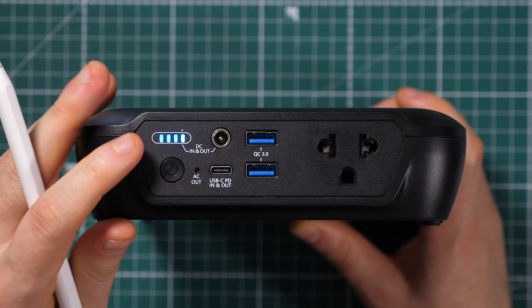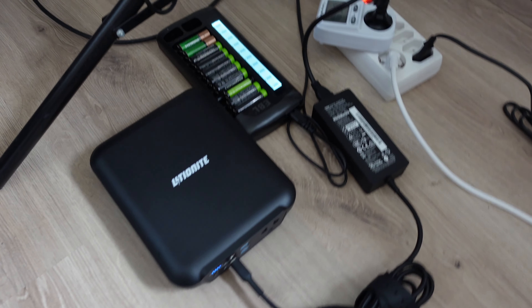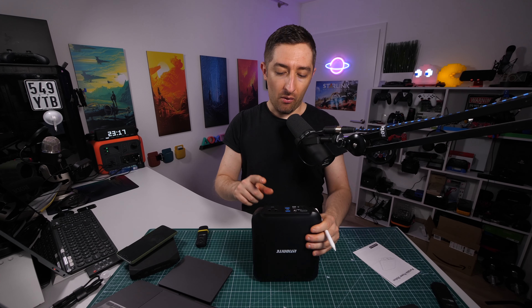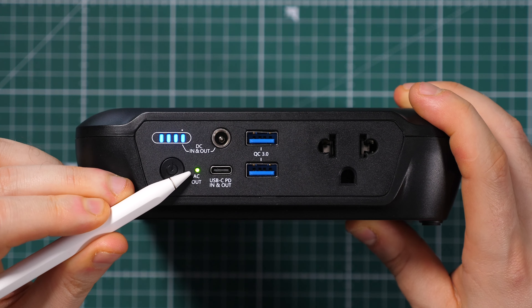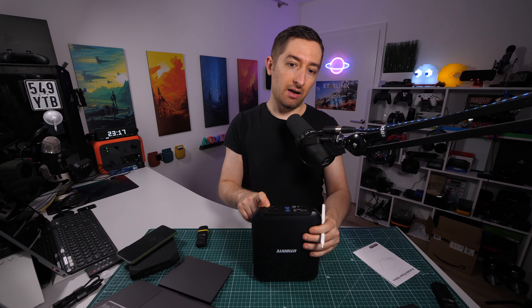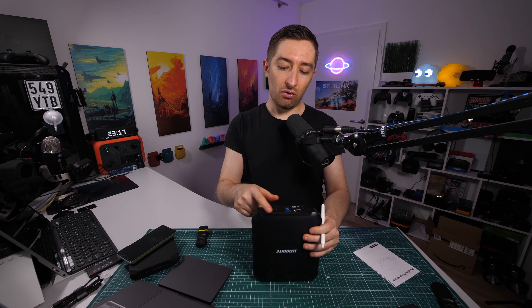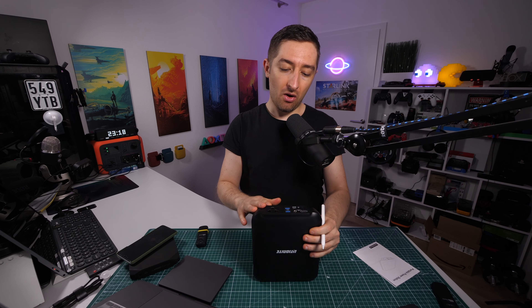For USB-C charging there should be no problem, but I still recommend powering it off first. Plug in a USB-C power delivery charger and it will charge at up to 105 watts from my testing. To activate the AC inverter, you double-press this button and the AC output starts. I tested this with a Razer Blade charger at 100 watts — worked perfectly. I tried a 200-watt device, but it didn't work. I also tried it with an Xbox Series S and it didn't work either; some devices seem to be rejected.